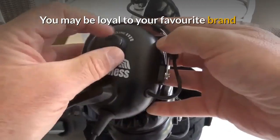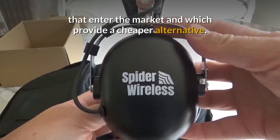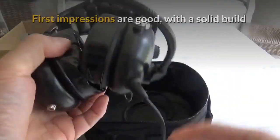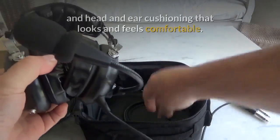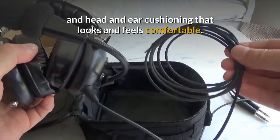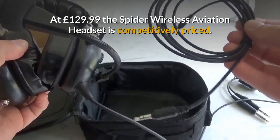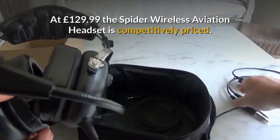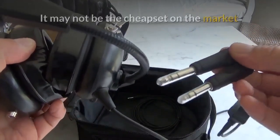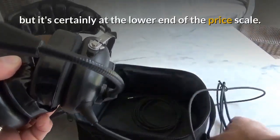You may be loyal to your favourite brand, but it's always worth comparing new models that enter the market and which provide a cheaper alternative. First impressions are good, with a solid build and head and ear cushioning that looks and feels comfortable. At £129.99 the Spider Wireless aviation headset is competitively priced. It may not be the cheapest on the market, but it's certainly at the lower end of the price scale.